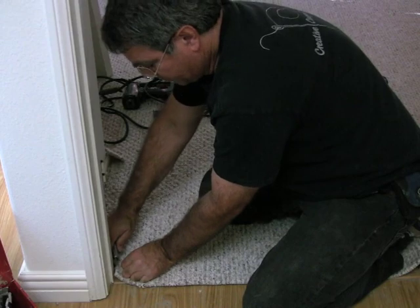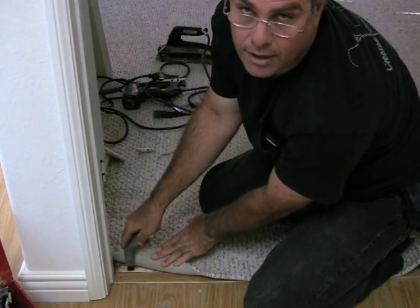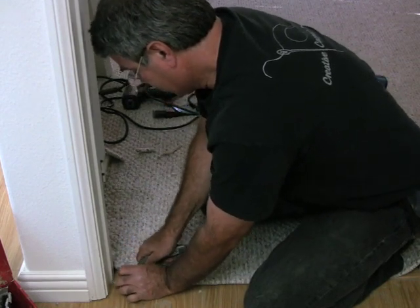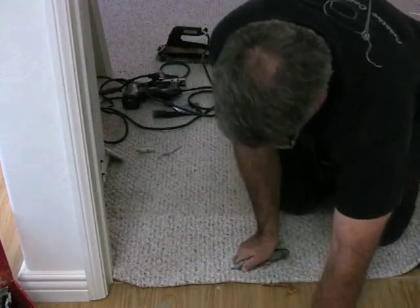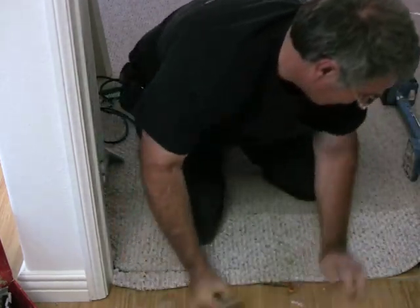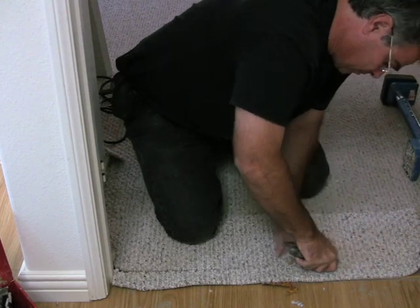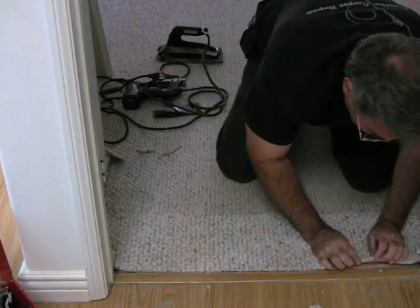I use the edge of the wood itself as a guide. You can see that the knife is against the wood — I'm going to pull the knife along the wood and that's going to be my edge. That's how I'm going to cut this carpet exactly right the first try without any mistakes. If I do make a mistake and cut it a little too short I can stretch it a little, but we don't want that to happen. That is a perfect cut, absolutely, because I used the edge as my guide.